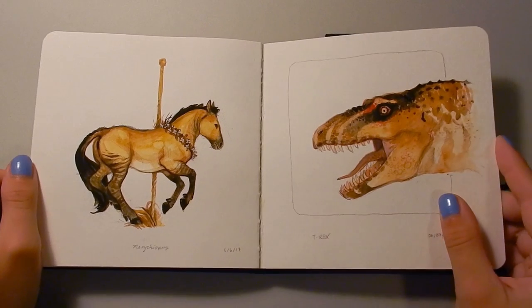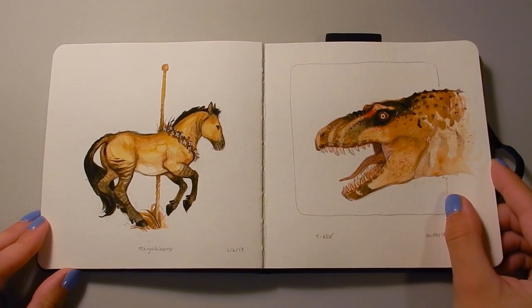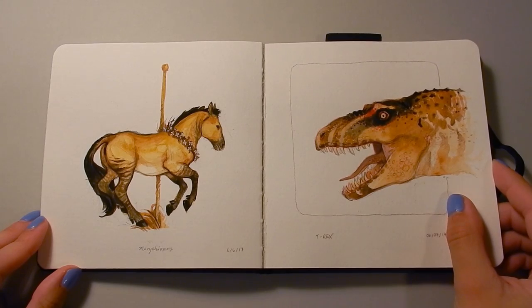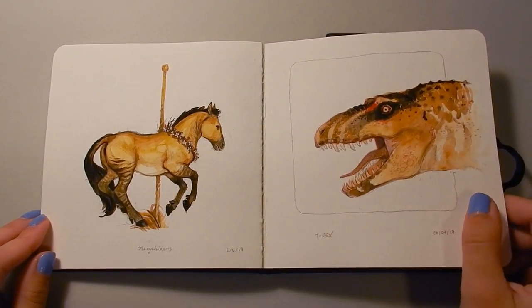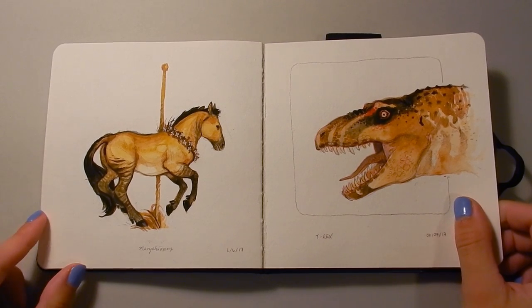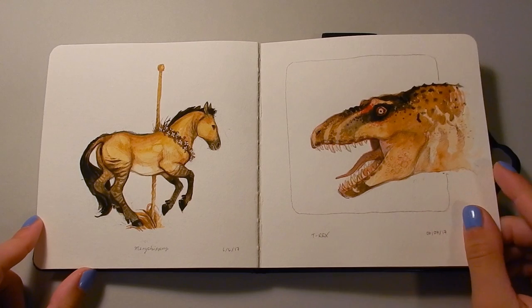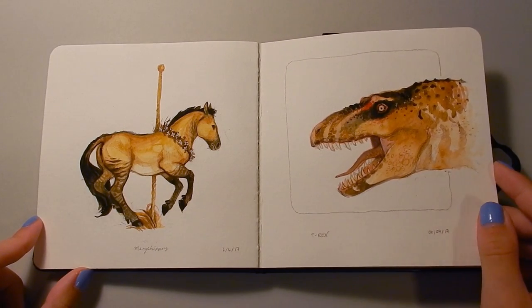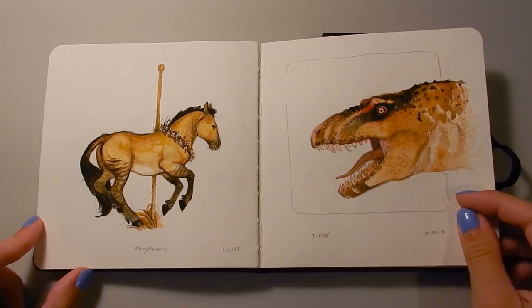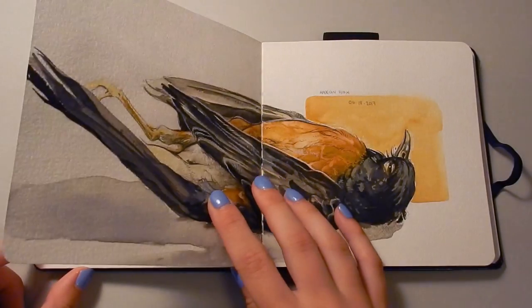I saw somebody on Tumblr — I think I lost the link and I'm very sad about it — who did African animals as sort of carousel rides. So that's where the inspiration for this came from. And this drawing over here is just a Tyrannosaurus rex based on Big Mike from the Museum of the Rockies, so sort of more of a slender Tyrannosaur, but that was fun to paint.